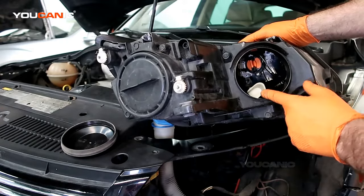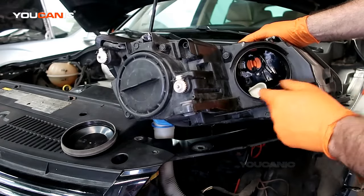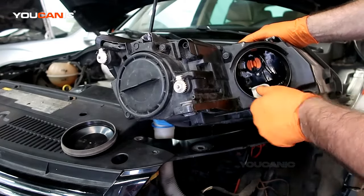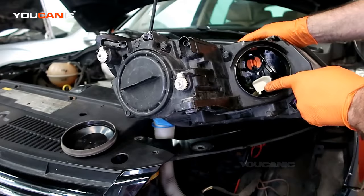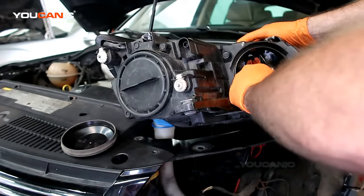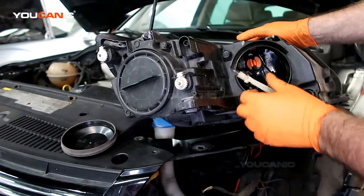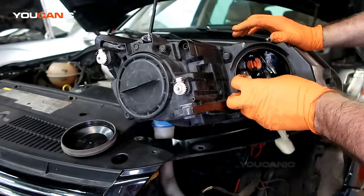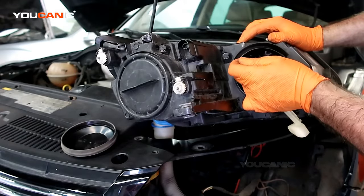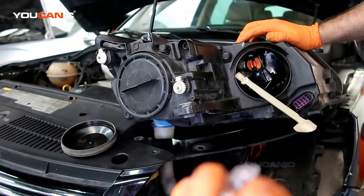Once you've removed the cover tab, you're going to look for this little white tab. If you press it forward a little bit, you'll be able to pop this little white ball out at the bottom, then twist and pull and you can pull the whole unit out. Then to replace the light bulb, you just remove it out and get a new light bulb.